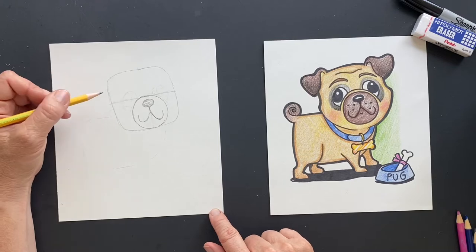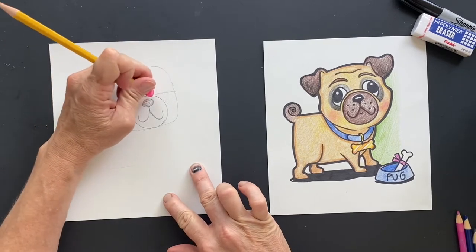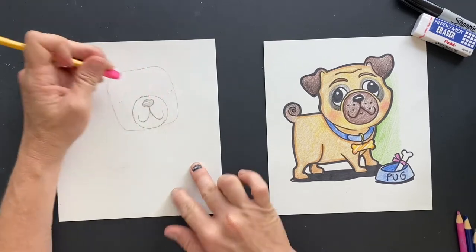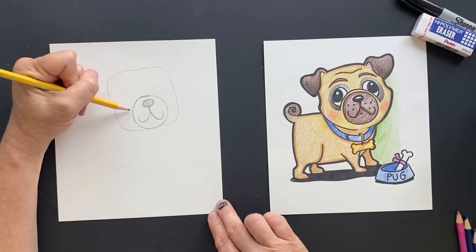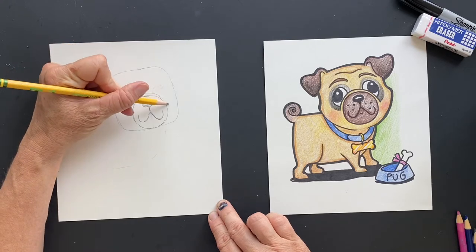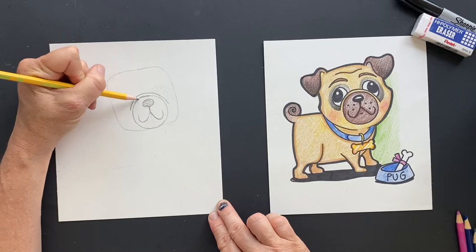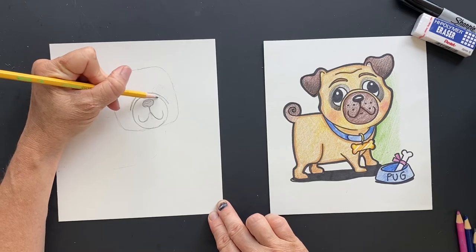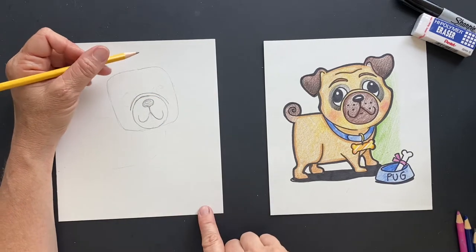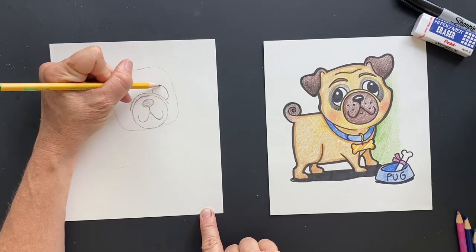So on top of that nose, we are now going to — let's get rid of this center line. I'll show you how we're doing the eyes. So on top of this line, we're gonna make like a rainbow over it. This is so we know where the eyes are going to be placed. Do the rainbow on top — it's gonna look better once it's Sharpied — and then on that rainbow is going to be his eyes. Muggsy's eyeballs.